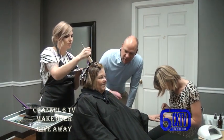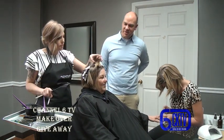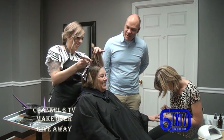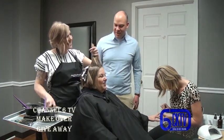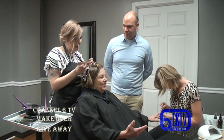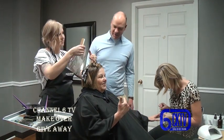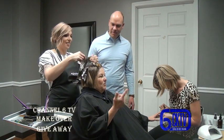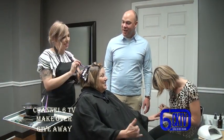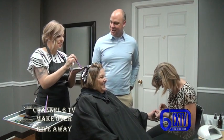Brenda says she gets her hair done about every five or six weeks because of the gray. Her hair used to be dark - similar to her son's - but when the gray started coming in, her stylist suggested blonde highlights because the gray wouldn't show as much. She was totally right, and that's the reason for the blonde streaks now.